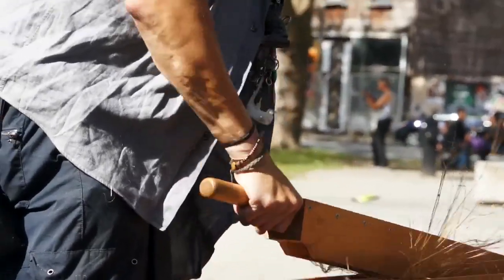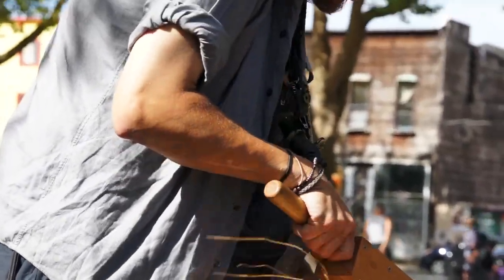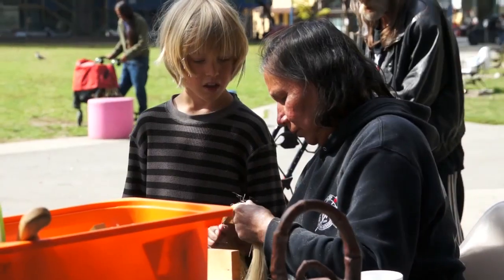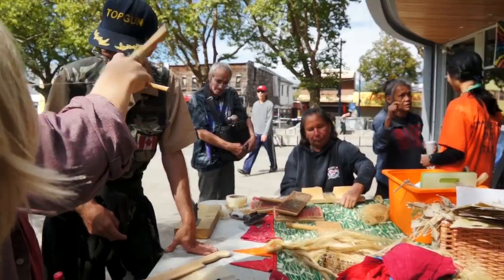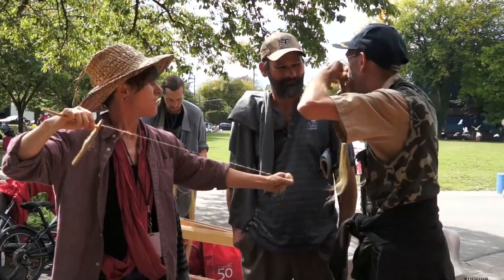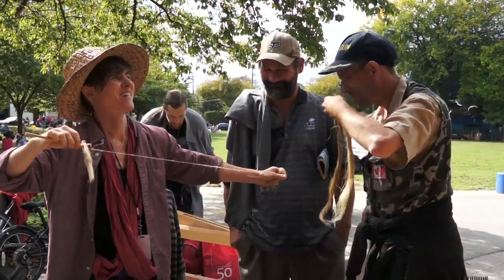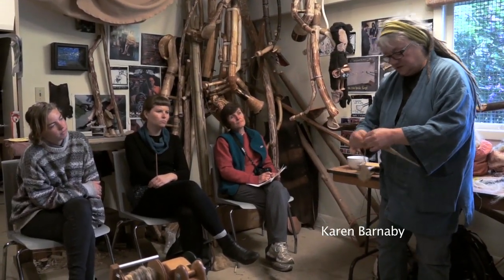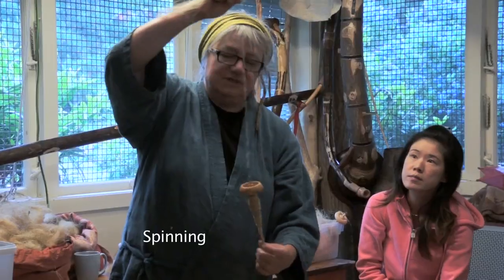We went to Oppenheimer Park and brought our touring Soil to Sky roadshow, and we invited the community members to learn to process linen with us. It was a lot of fun — the community there is really open and engaged, and people were genuinely interested.